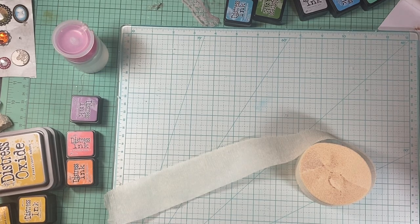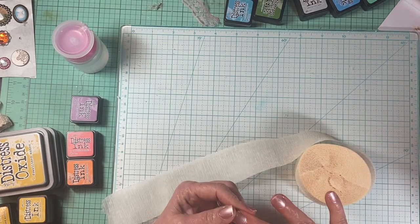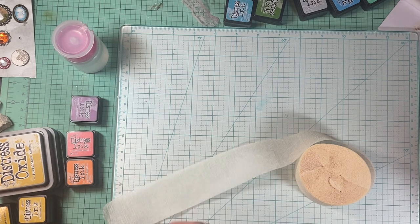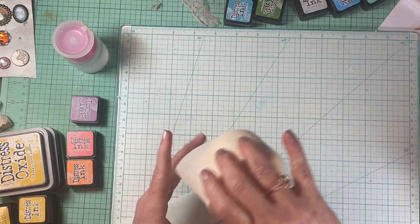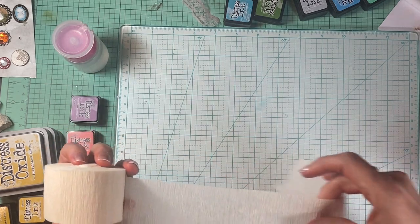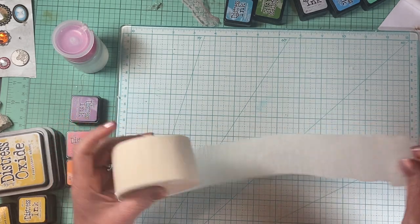Hi everyone, this is Tina with Rehatch Designs and I'm just here with a little craft with me today. I just have a little thing that I'm doing for some journals and I thought maybe you guys might want to see what I'm doing. I am making these little ruffles that go on the side of pages — or you could put them anywhere in your journal — and they're pretty easy to make.